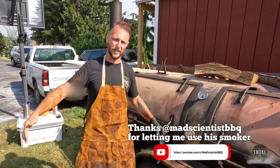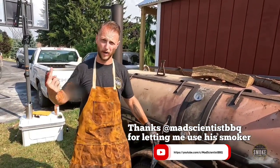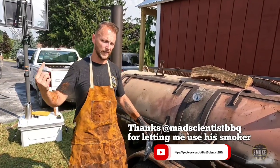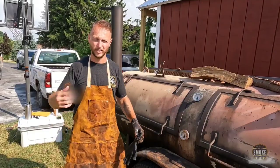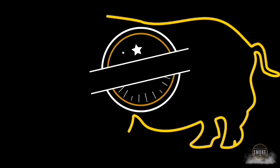Like I said, it's going to be in there for about four hours. I'm going to spin it around once. Then, after about four hours, I'm going to take it and put it skin side down. See you guys in a little bit. Let's go!